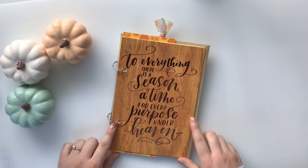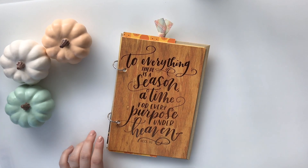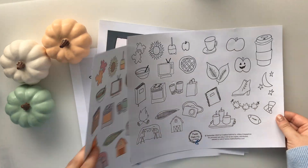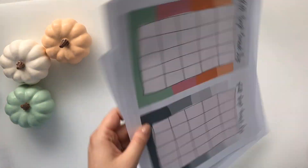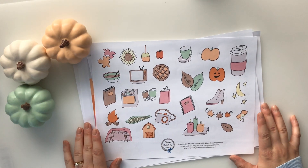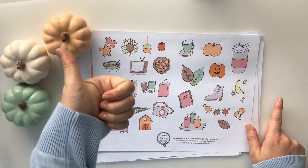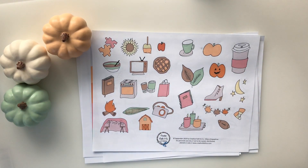I hope this gave you guys some fun ideas about how to work through a fall bucket list using the bingo boards, journals, or notebooks and really celebrate this awesome season. Thank you guys so much for watching. Don't forget to hit the subscribe button and give this video a big thumbs up. I'll see you guys in the next video. Bye.